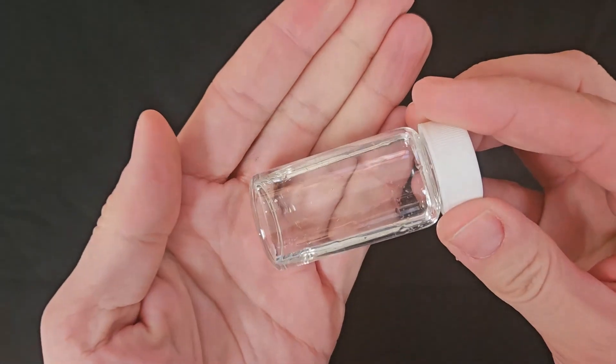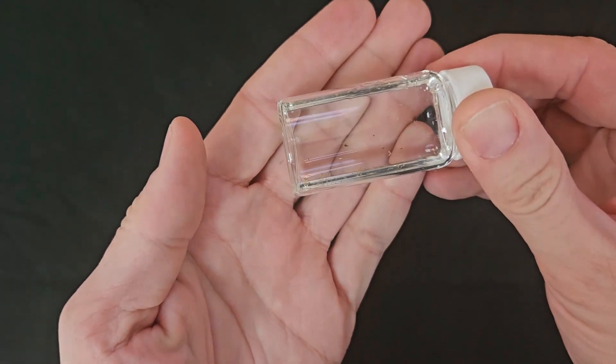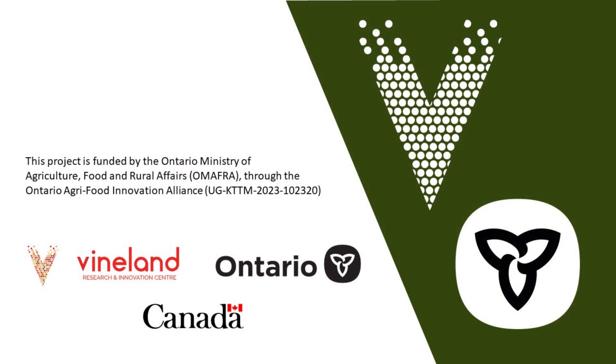You can store the insects in the vial of ethanol for identification later.